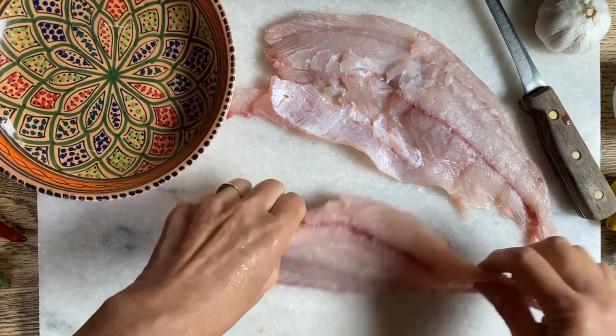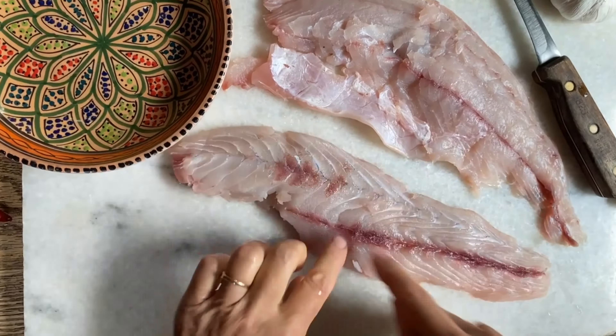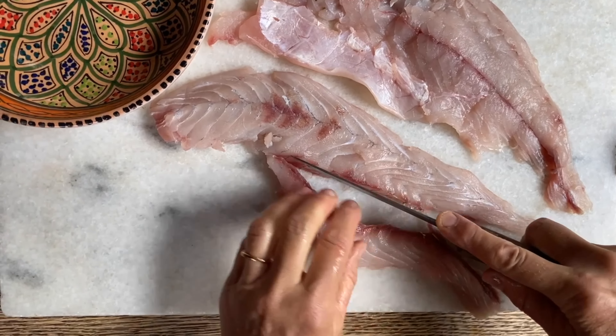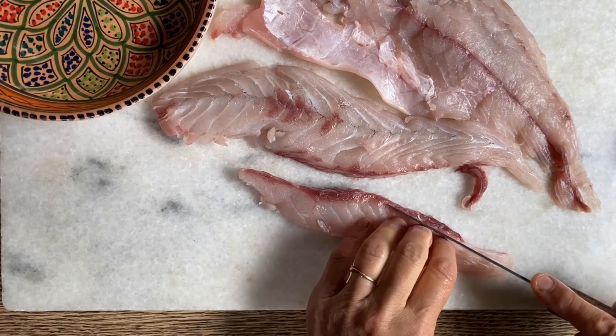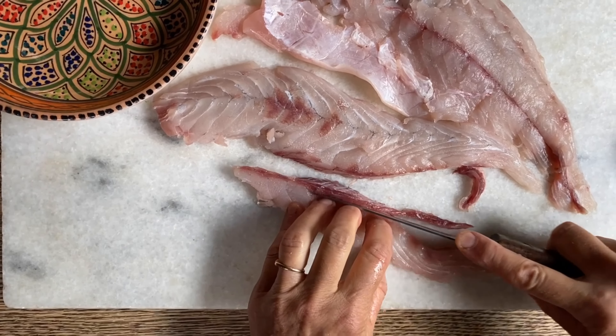We can remove this bloodline because sometimes that can have a fishy flavor. We're going to remove that and then cube the rest — this is going to be a most wonderful plate of pasta.